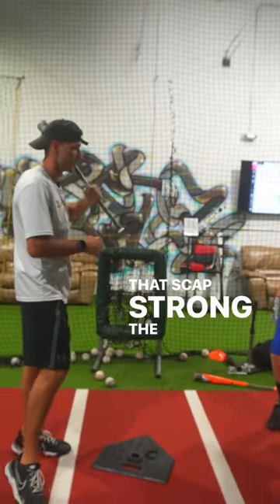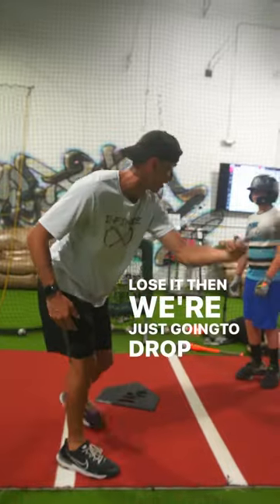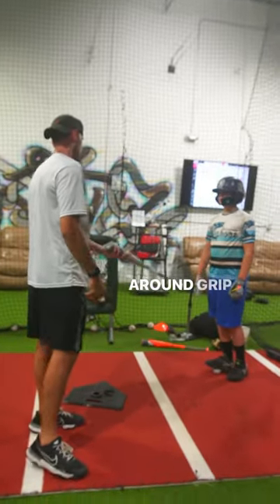Holding that scap strong — the minute we unscap, say we scap and then we lose it, we're just gonna drop. We're going out and around. Grip and rip.